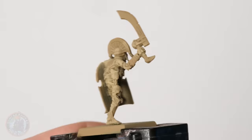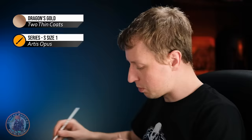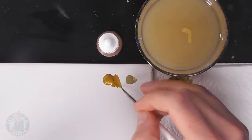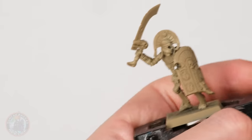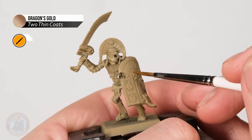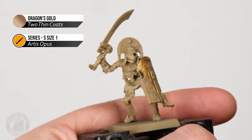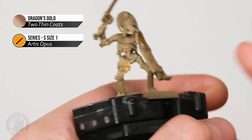Once you've finished dry brushing that bone colour, the next step is to paint one of the most eye-catching colours on the Tomb Guard: the gold. For this I'm using Dragon's Gold applied with a size one brush for accuracy. Just block in any metallic detail — don't worry about silvers as that doesn't really appear on Tomb Kings. Focus the gold on the shield, the scale armour down here, and the crest going across the top of his head.